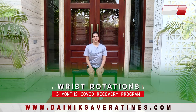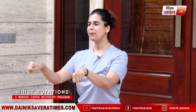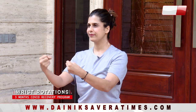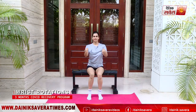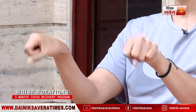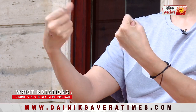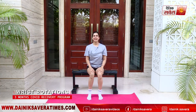And relax. Coming up next is wrist rotations. Hands out in front of you, slightly bent at the elbows — make fists and start making circles, eight in each direction. And relax.